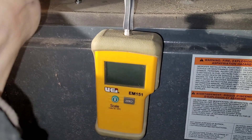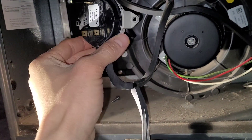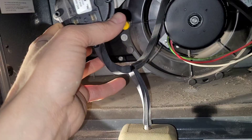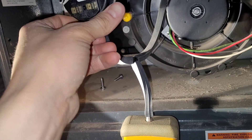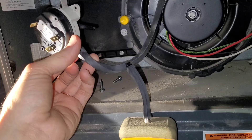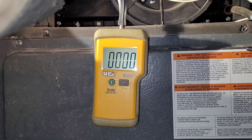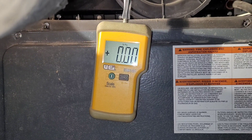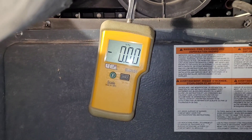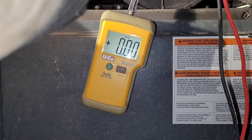Now you need to have the manometer teed onto the line, the switch held in the vertical position, and both connections at about the same distance so the pressure reading is accurate. Now we can turn on the combustion blower and check continuity between the contacts — we should have nothing to start.